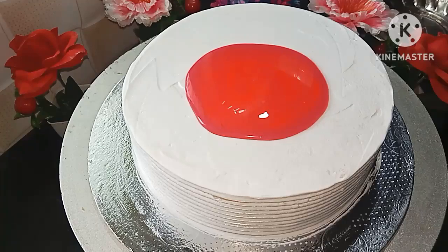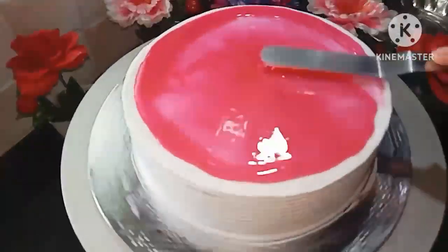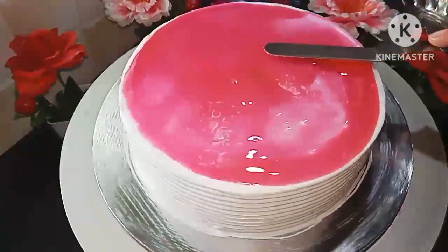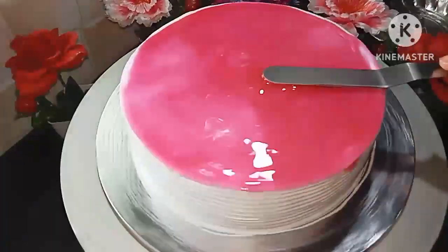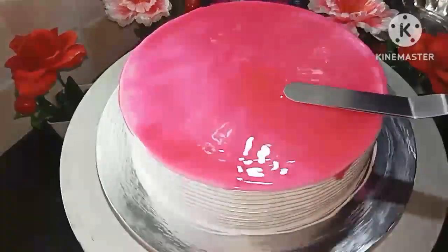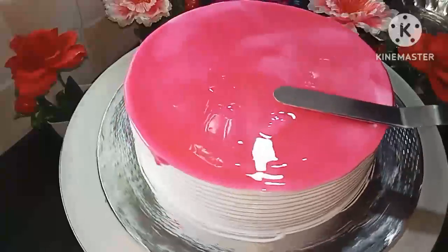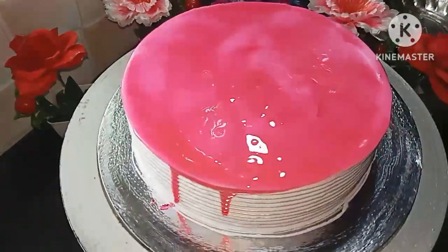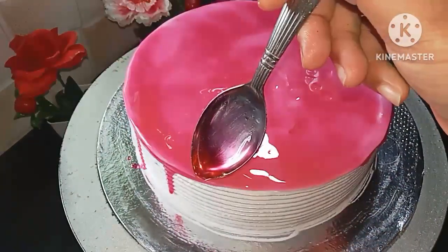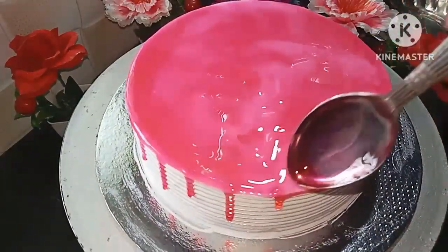The next step is to apply a neutral glaze. I used to apply the neutral glaze with a pink or red color. I apply the drippings using a spoon and then a scraper to smooth out the drippings.